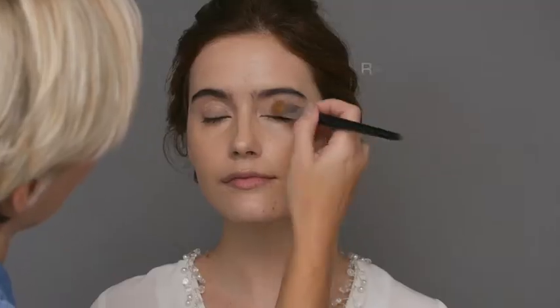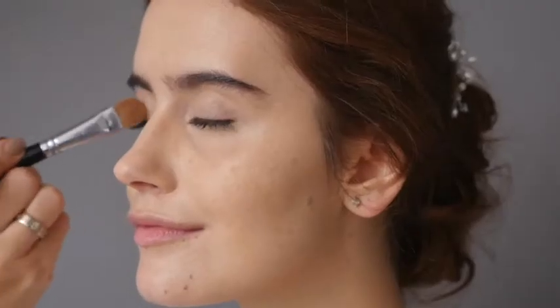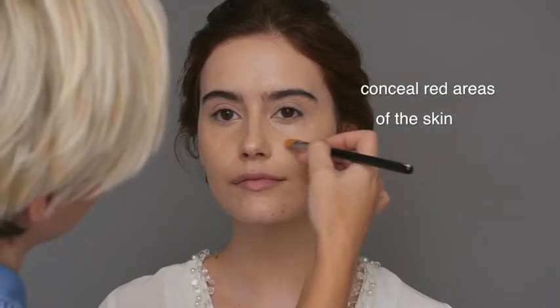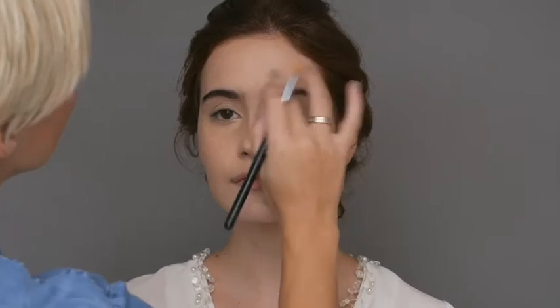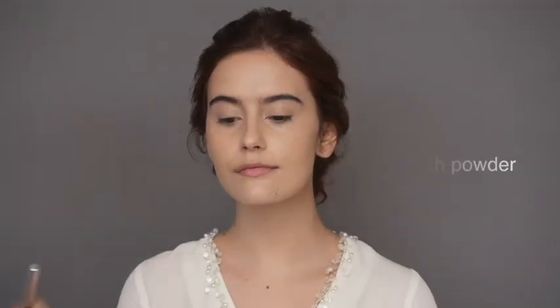I'm just applying this same powder to the eyelid to reduce any oiliness. I'm taking this opportunity to even out any other areas of redness to the skin, which is often around the nose or on the chin. I'm going to lock this into place using the translucent powder, applied with a face powder brush.